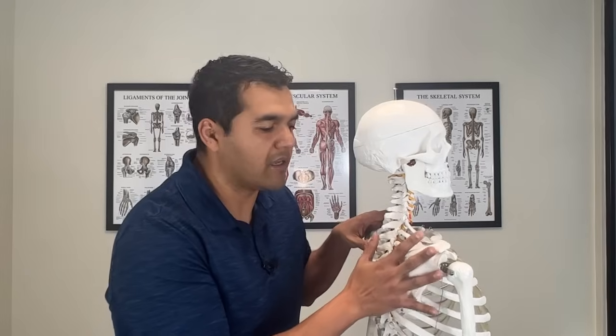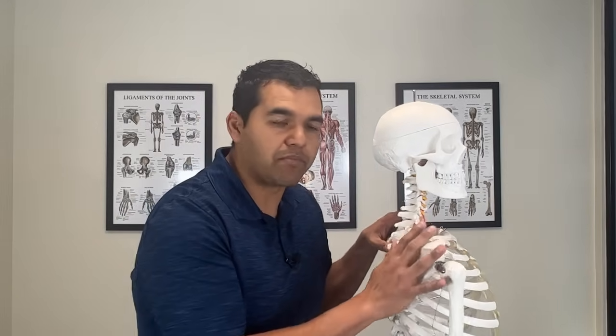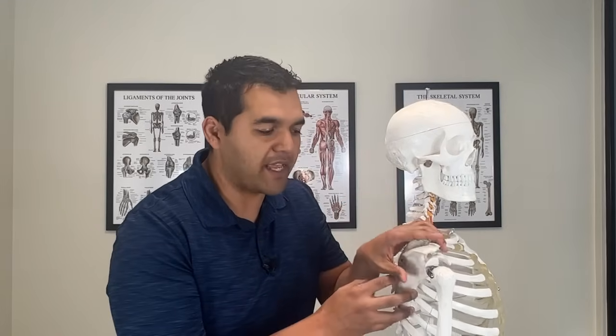Rotator cuff tears can heal naturally without surgery if you do the right exercises. Most healthcare professionals focus on rotation exercises in the shoulder, and they're really missing the boat. They need to be working on exercises that move the shoulder blade because that's the base or the foundation for the ball and socket joint.